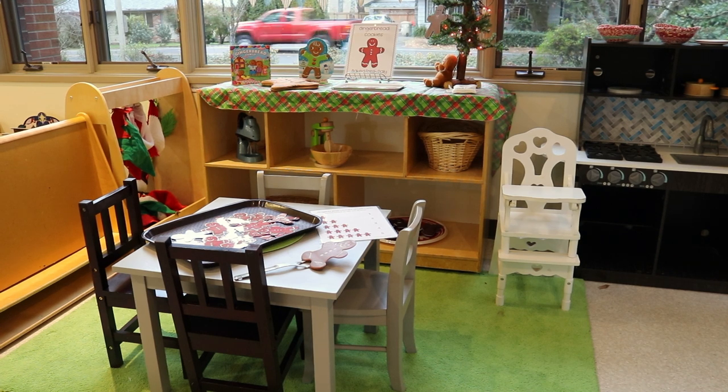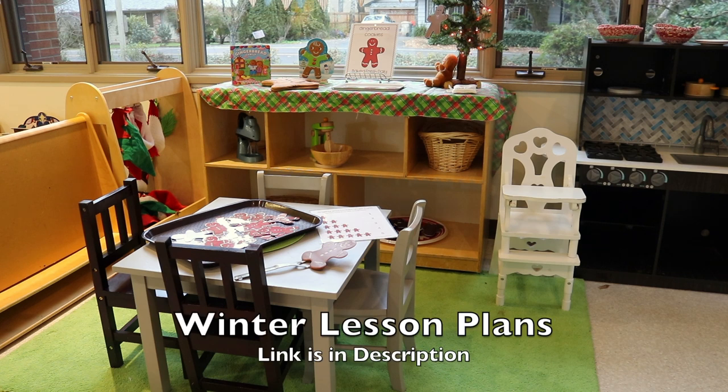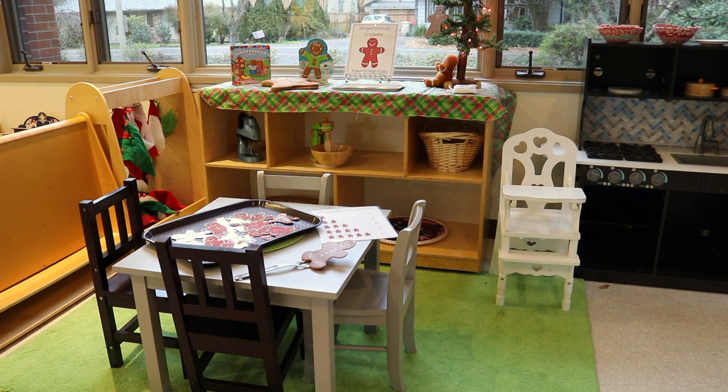That's how we have our classroom set up for the gingerbread theme — our first theme of December. We'll do a week of this, and then we'll add more Christmas: jingle bells, stars, and candy canes over the next two weeks. If you don't do Christmas in December, I have some winter preschool themes I helped create with other talented teachers and homeschoolers — I'll drop a link to those lesson plans in the description. They can be done in December without Christmas, and also in January if you're planning ahead.